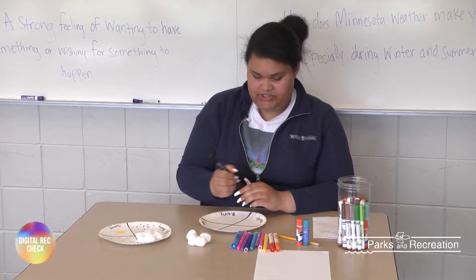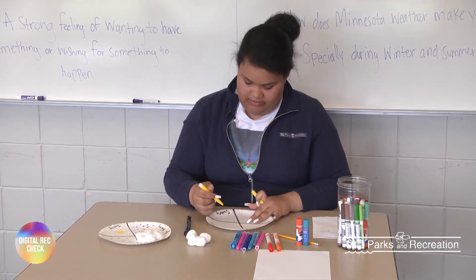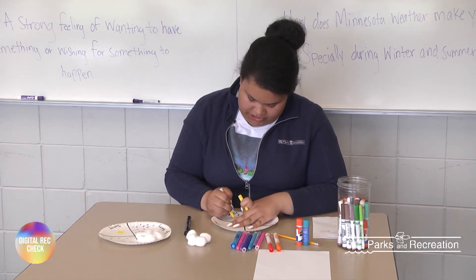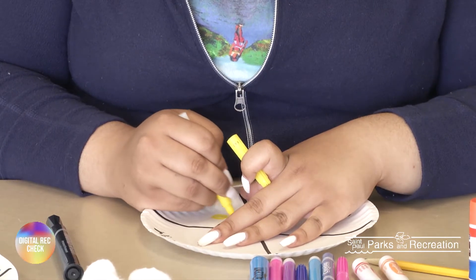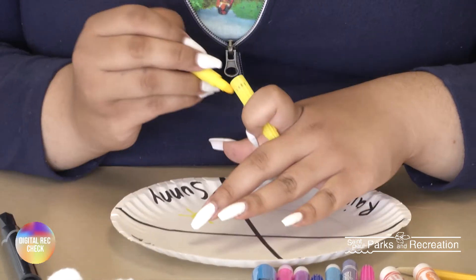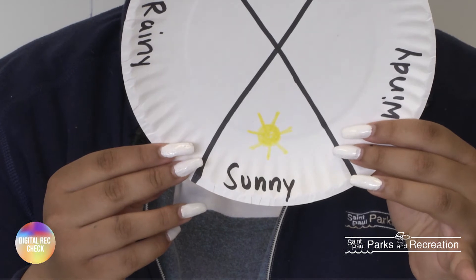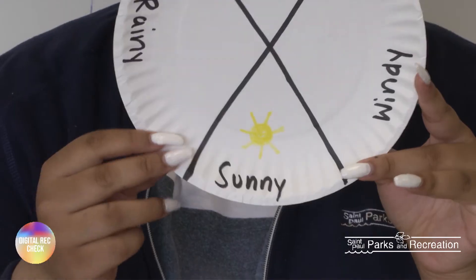Okay, so I'm going to start out with the sun. I'm going to use a yellow marker and then go to the sunny section. I'm just going to draw a circle and color it in, and then give it some points. So that's what my sun looks like. You can get as artistic as you want — that is just the basic sun that I drew.